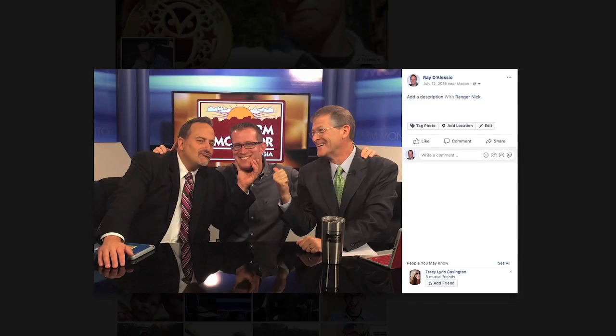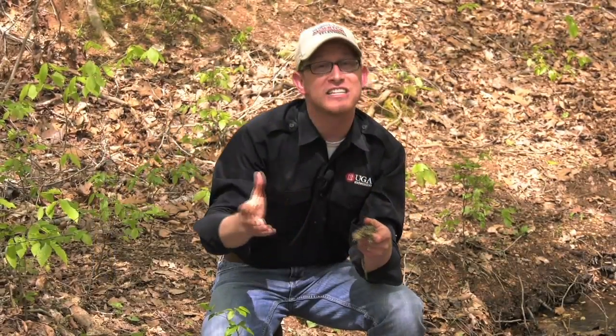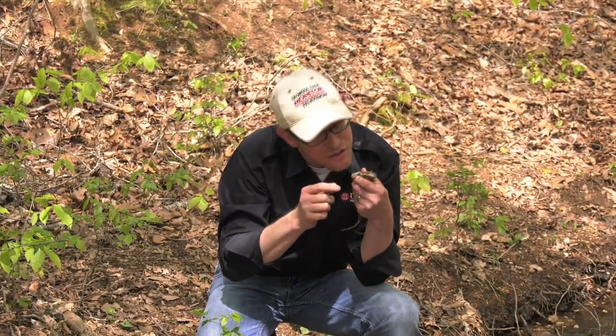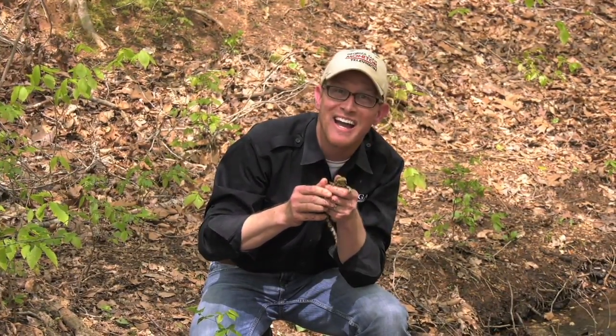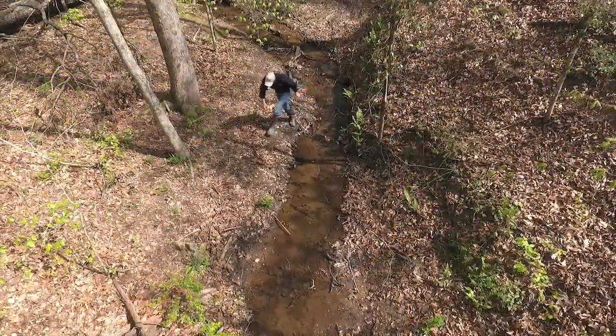Y'all know what to do. Hop online and check out the Farm Monitor Facebook page, and while you're there, check out the Ranger Nick Facebook page. And until next time, for the Farm Monitor, I'm Ranger Nick with Sanford, reminding you that enthusiasm is contagious — so pass it on. Thanks so much for watching. I'll see you back here next month.